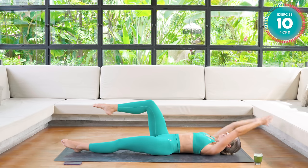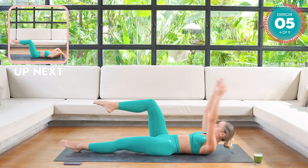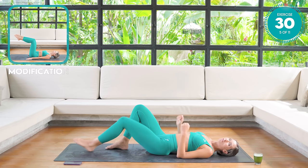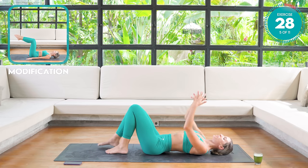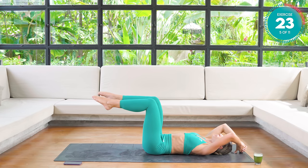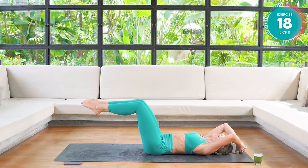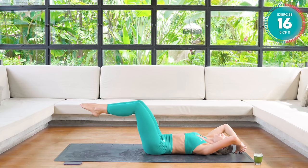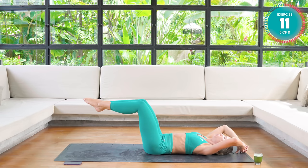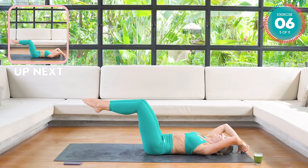Chest to knee — come on. Amazing work. From here we're going to go with our first hold. Interlock your fingers and place your thumbs down onto the mat behind you. Double leg tabletop, 90 degrees at the knees and the hips. Flatten that back into the mat and move the knees a bit away from your chest. You should feel all of this core section firing up. Keep that lower back flat on the mat. Keep holding — you can do it.